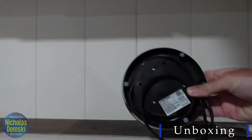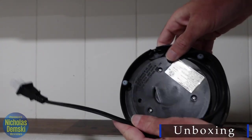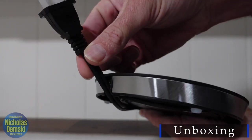The base comes wrapped in plastic, and the base itself is made of plastic. It has a space to store away the electric power cord right here, and then leave it through that little window right there if you want to keep it short.